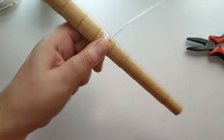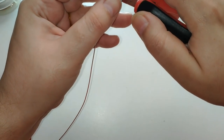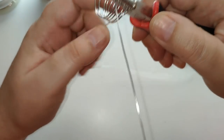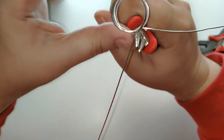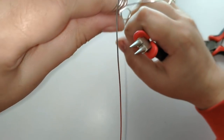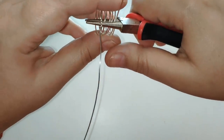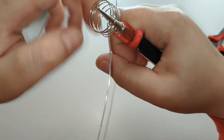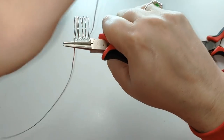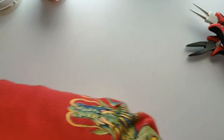Lo puedo sacar del mandril. Lo siguiente que voy a hacer es utilizar el alicate para hacer un aro en cada dirección. Para eso lo voy a sacar del mandril un momentito. Voy a usar la parte más ancha del alicate. Los que tengáis alicate de mandriles os apañáis mejor. Aquí está: un circulito, y el otro que obviamente va en la otra dirección, en la parte más ancha. Ya tenemos dos círculos.